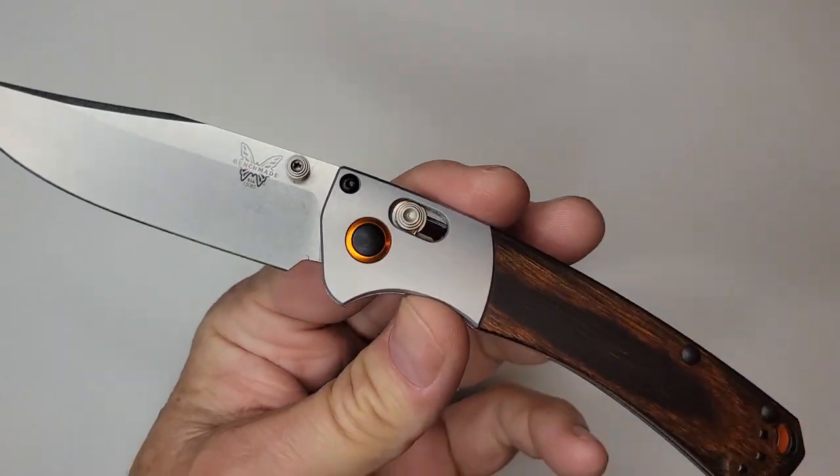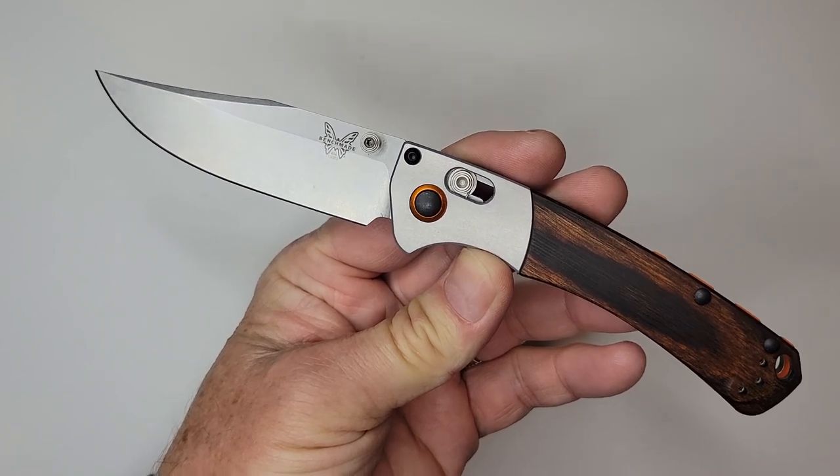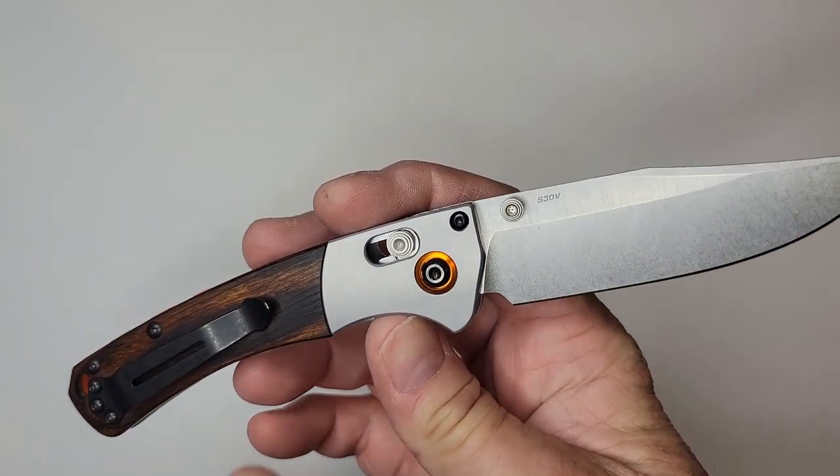What's up YouTubers, today we're going to take a quick look - this is not a full review. This is the Benchmade Mini Crooked River. This knife has aluminum bolsters.